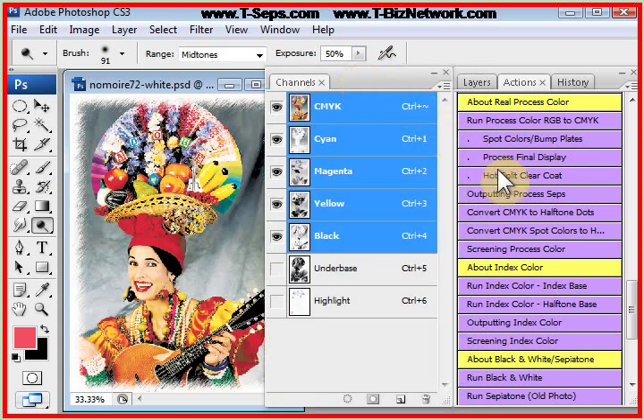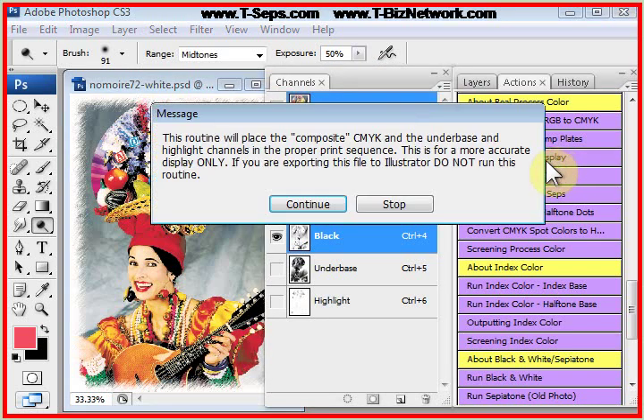That other thing is we're going to click on 'Process Final Display.' When we click on that, it tells you that this takes the composite CMYK and puts everything in the right print order. It also says do not convert to this routine if you're going to try to take this file into Illustrator or CorelDRAW.